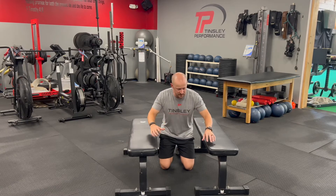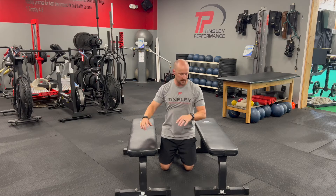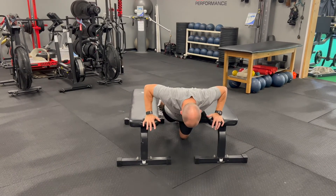For this stretch we're going to get a good opening of our pecs, especially for those lacking in abduction — getting the arm out to the side and scap load. We're going to put our hands on the bench and come all the way down into a push-up position.